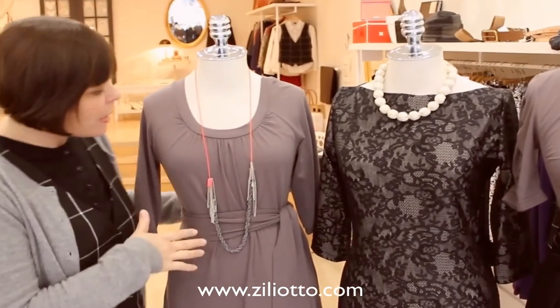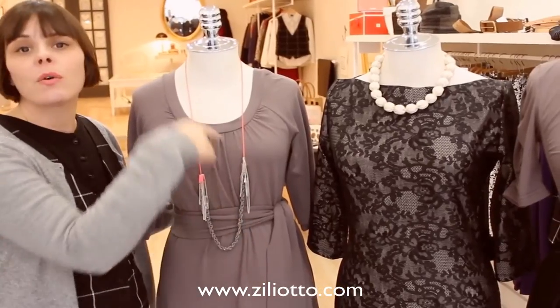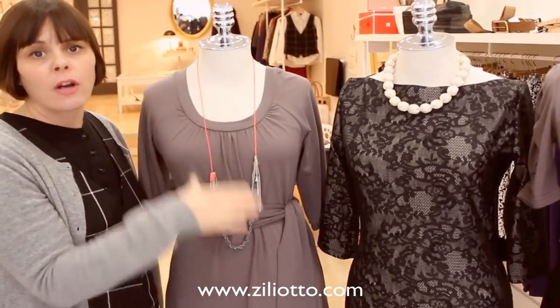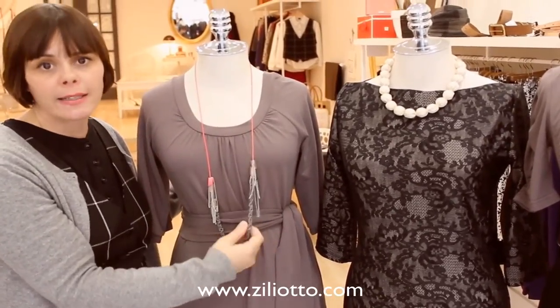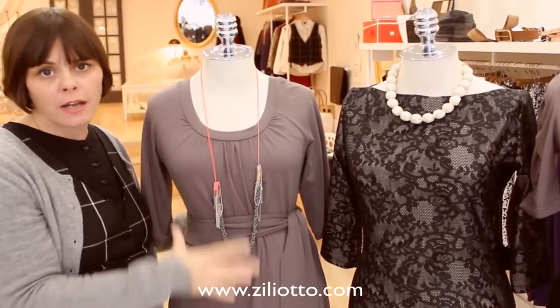With a scoop neck, it's nice to do something long — it can either be a necklace or a long scarf. It's nice for your eye to go down. A short necklace works too, but long necklaces really help highlight your nice neck on a dress like this.